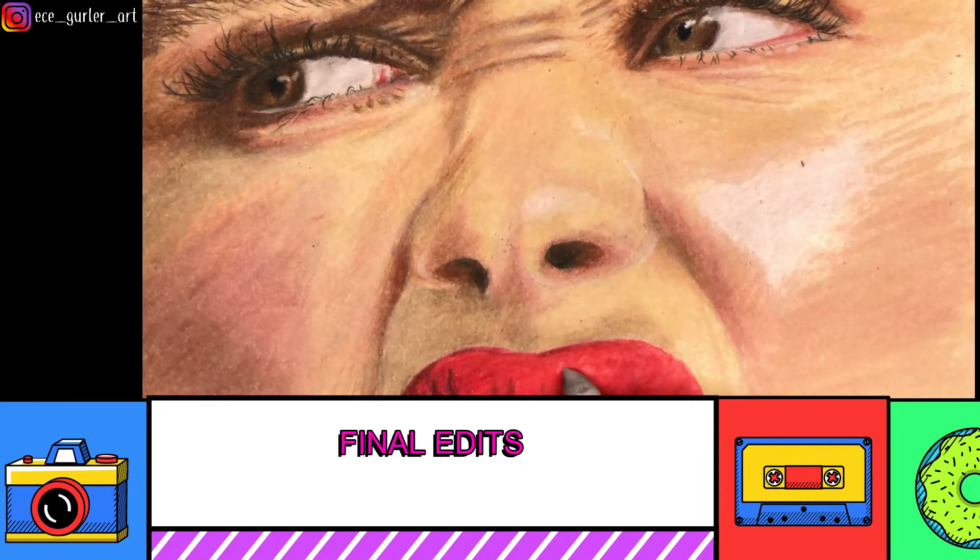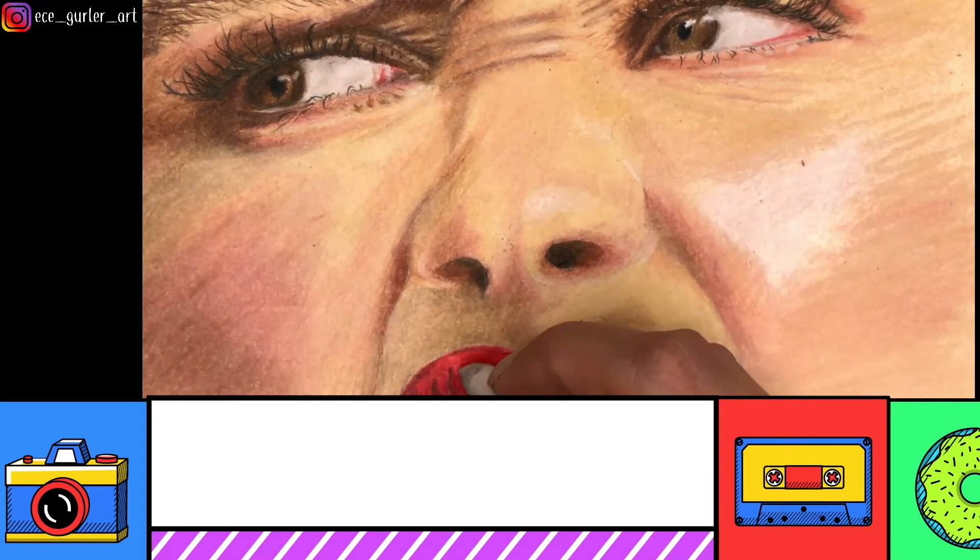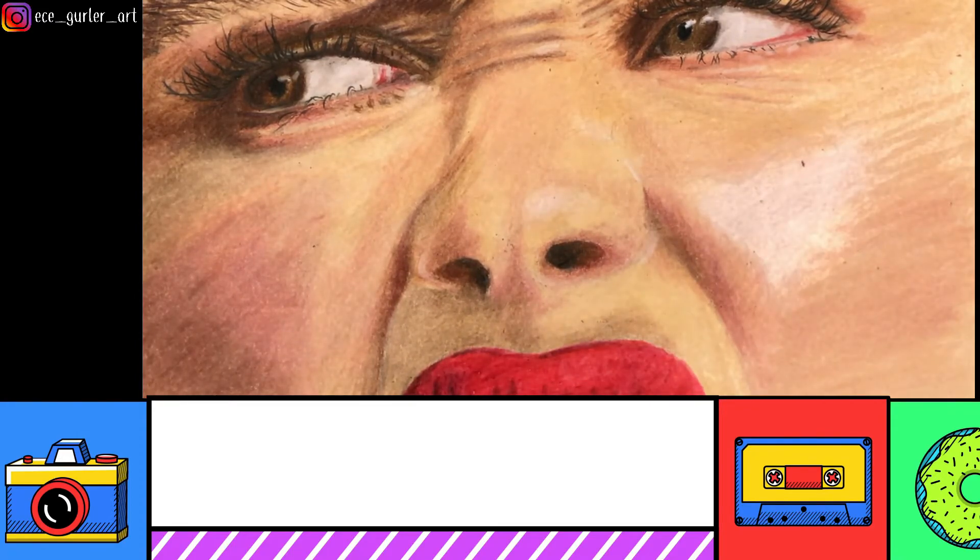A blending stump can be used with colored pencils and works especially well if you already have multiple layers down. It works perfectly in that case, but if you don't have enough layers it won't work as well. We're almost finished — doing the last touches.